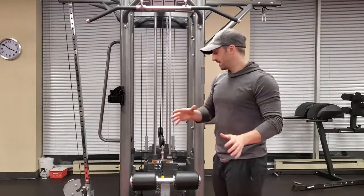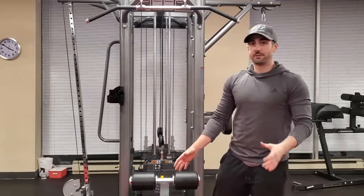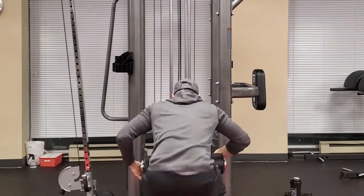So first things first is when you set up, you've got to make sure this is low enough to keep you on the seat. You don't want to tippy-toe your way up to those little things.